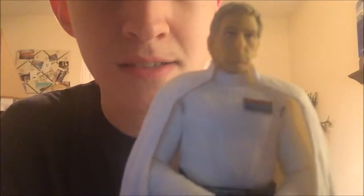Hey everyone, I said I would be back for this review after the haul video, so I am doing the Director Krennic Black Series review. This one I wanted to get because I got the Death Trooper and I needed someone to pose with the Death Trooper — why not Director Orson Krennic himself. This is the Director Krennic from the Black Series and in my opinion he is okay.